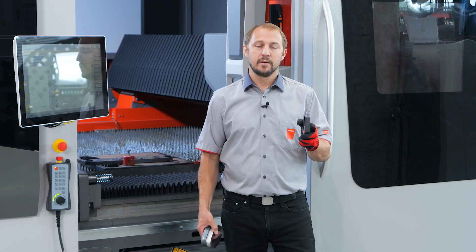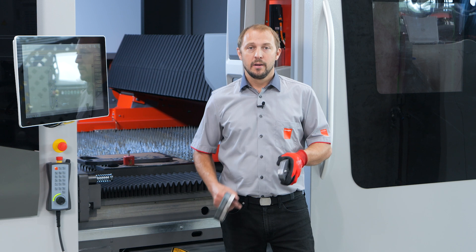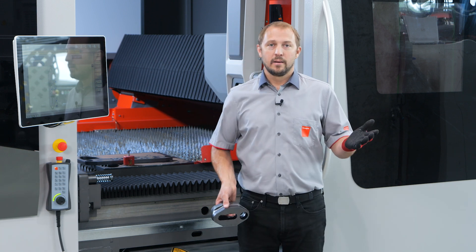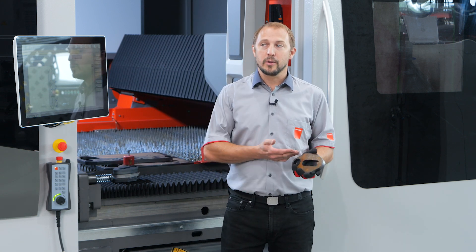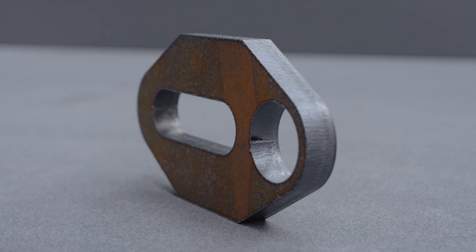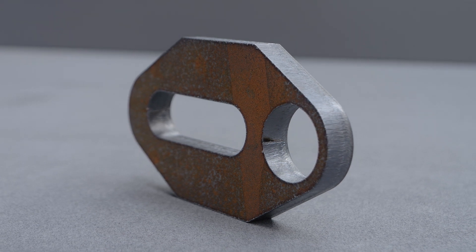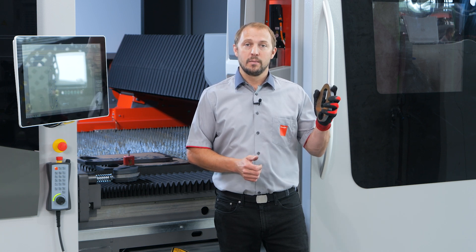Conclusion: with mixed gas we have less burr than with nitrogen, we are a lot faster than oxygen, and we keep an oxide-free surface for welding and painting. But I also want to mention a very important benefit: with mixed gas we are able to cut low quality materials to a very good quality. This rusty part for instance is absolutely perfect. Nowadays it's very difficult to get good material, and low quality material cannot be cut easily — that's why the answer is mixed gas.